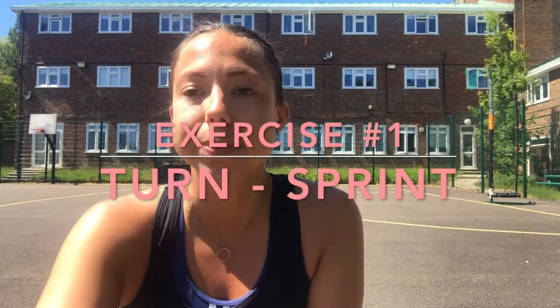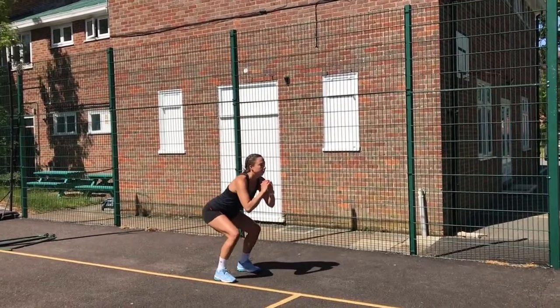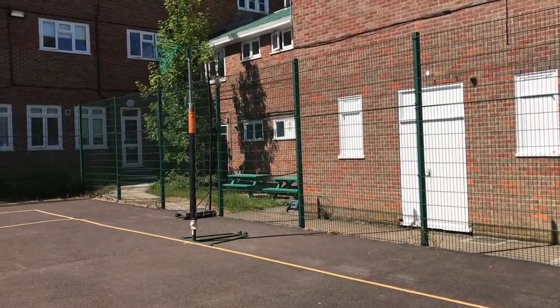Your first exercise: you're going to be starting in a base position. You're going to hold that position and you're going to turn and sprint towards the end of the court. Remember, a court is 30 meters. Walk back to recover and then complete again. What we're looking for here is that as you turn, you get your knee over your ankle and you're using your arms to push off, so you've got a good sprint position.